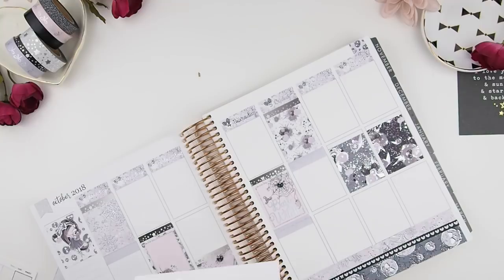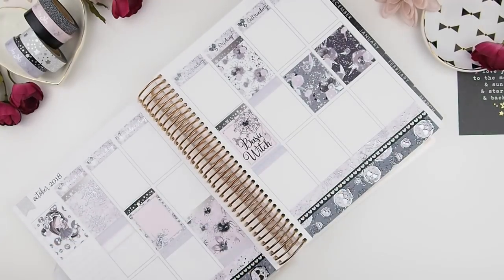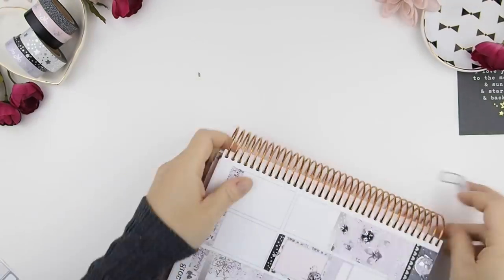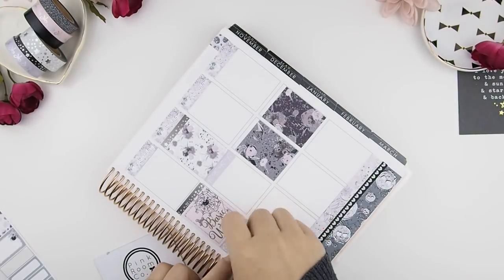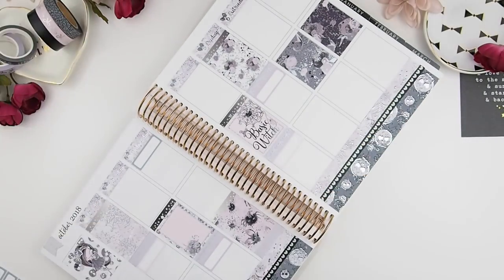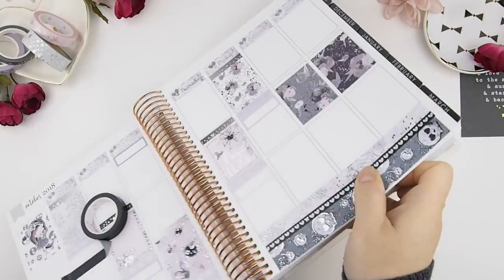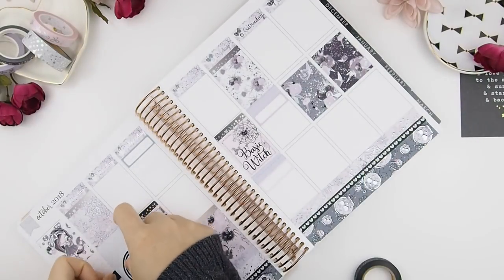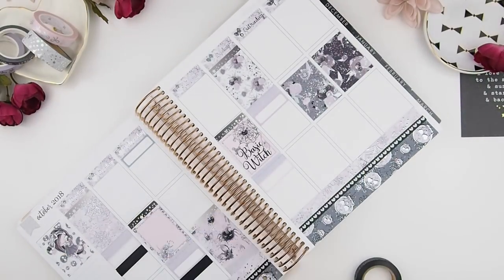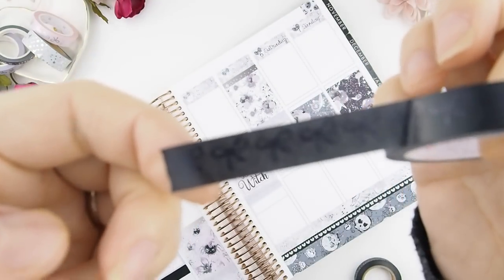Once I have my full box pattern down, I add my meal plan stickers. Once I have all my meal plan stickers down, I like to block that section off with another type of washi. As you can see here, it kind of looks like a black washi but this is actually the secret washi — and as you can see, there's our bow.